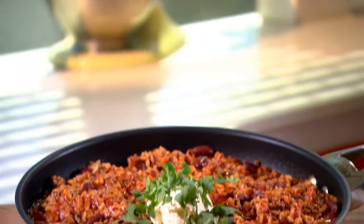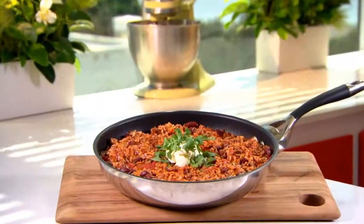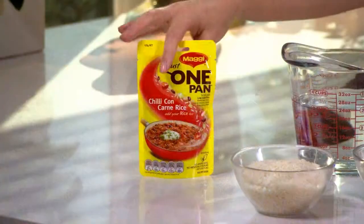Today I'm going to show you how simple it is to make the tastiest chili con carne and rice you've ever had. And the reason it tastes so good is everything's cooked in just one pan and all the flavours are infused together. The recipe bases are free of artificial colours, flavours and they've got no added MSG.